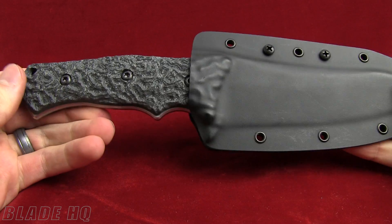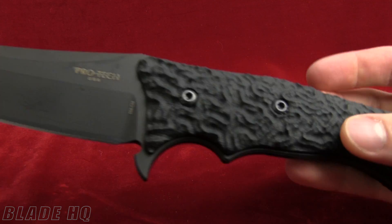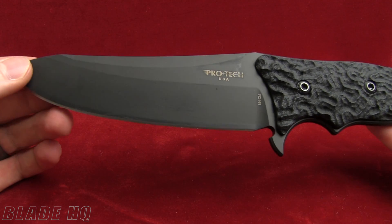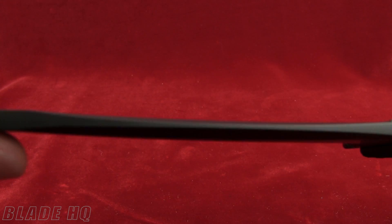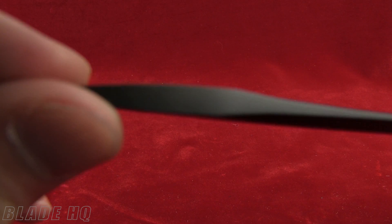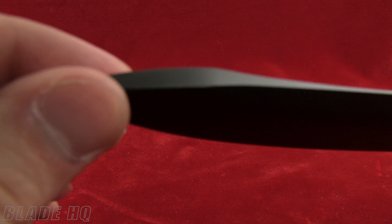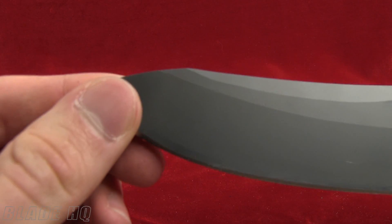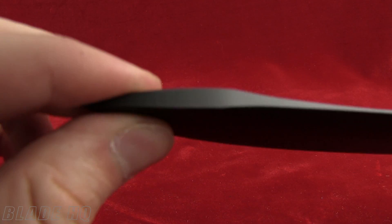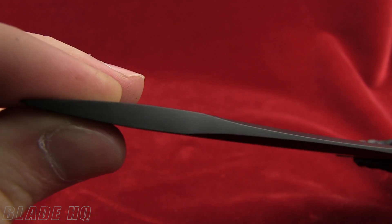This is the two-tone version, but there is also a black version which is equally appealing to the eye. Same 154CM steel. The blade thickness is 0.18 inches, and it actually has a reinforced tip — you can see that the tip has got reinforced steel, so if you are pounding it, it's going to take a beating.